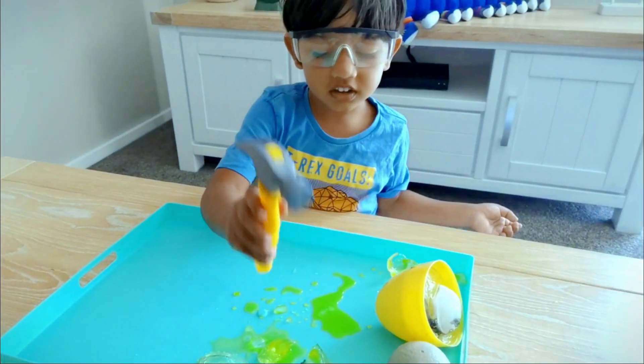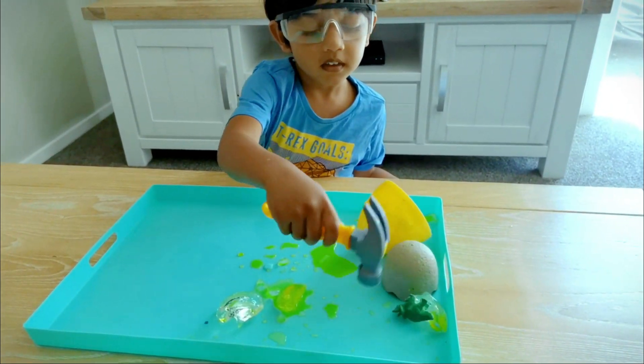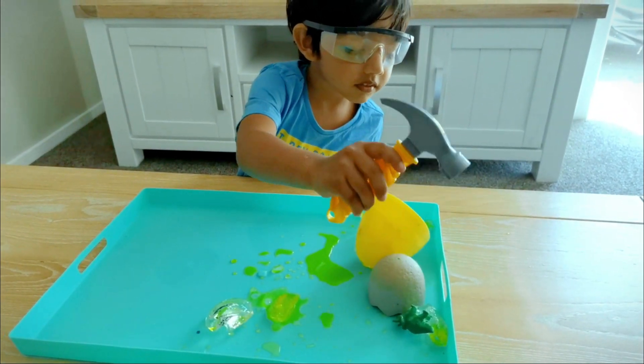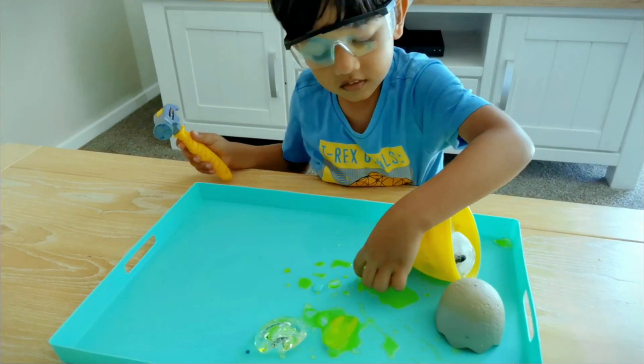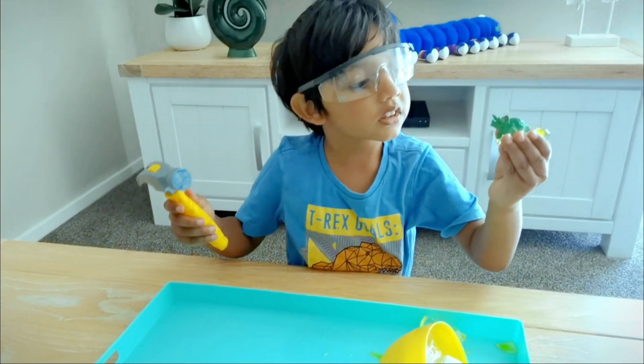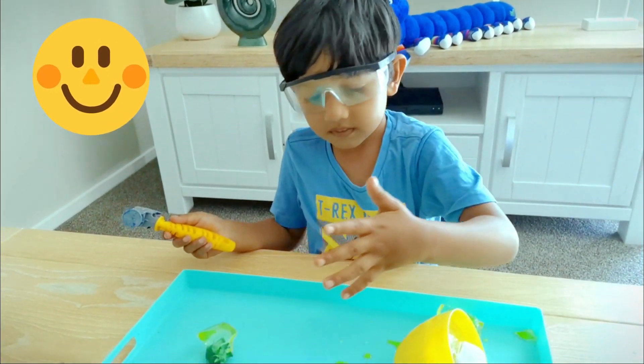Yeah! Yeah, we did it! Let's put it in one more. Yeah! We did it! Good job!